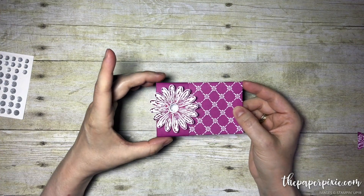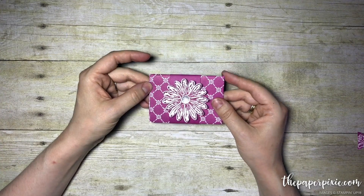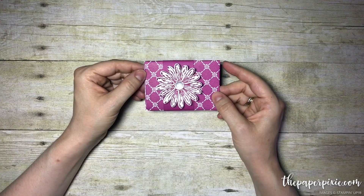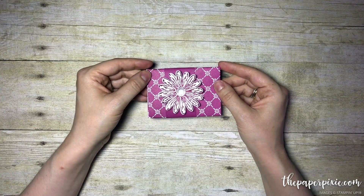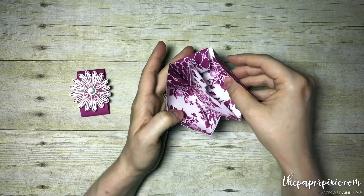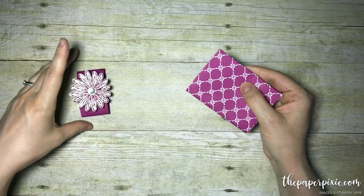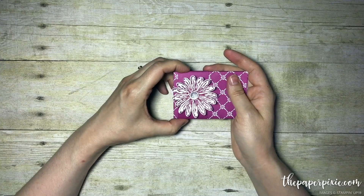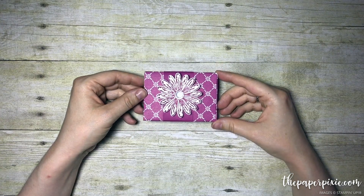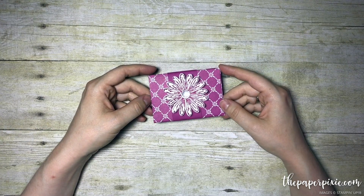I love alternatives for our punch boards. The gift bag punch board obviously makes gift bags in all different sizes, but there are other alternative projects like this fabulous one that really give you your money's worth. The other punch board I love is the envelope punch board — so many different projects. Isn't this super sweet? It's teacher appreciation week, so I think I'm going to put a little gift card and a note in for my children's teachers. Thank you so much for stopping by today. If you liked this video, please consider subscribing to my channel, and I'd love for you to visit my blog at thepaperpixie.com, where I do blog posts Monday through Friday. I hope you have a great and blessed day. Take care.